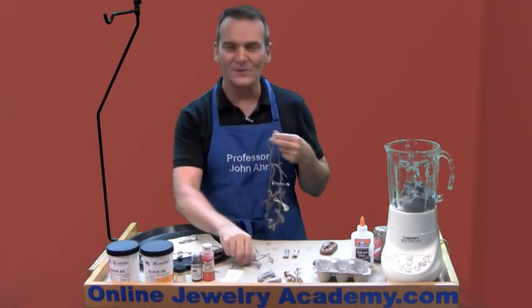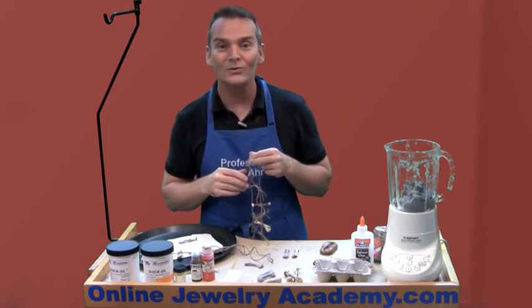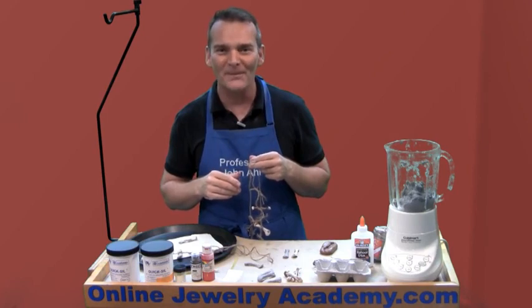I hope you have fun with this project. Check out our other videos on the OnlineJewelryAcademy.com. Thanks for watching.